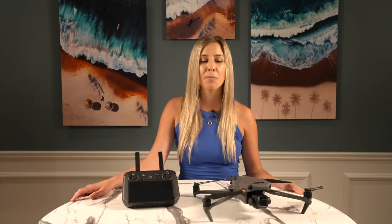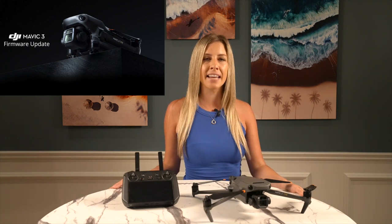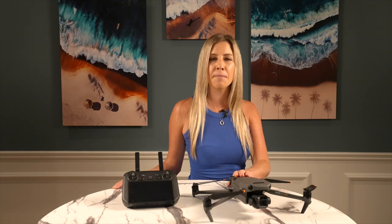Despite all the pressure for the Mavic 3 and the Cine to be stunning at launch, DJI rushed to push it to market in November 2021. For better or for worse, they made the choice to delay certain firmware features until January. They probably should have just waited. Since we've now received three firmware updates, I felt it was time to give the Cine a proper full review.